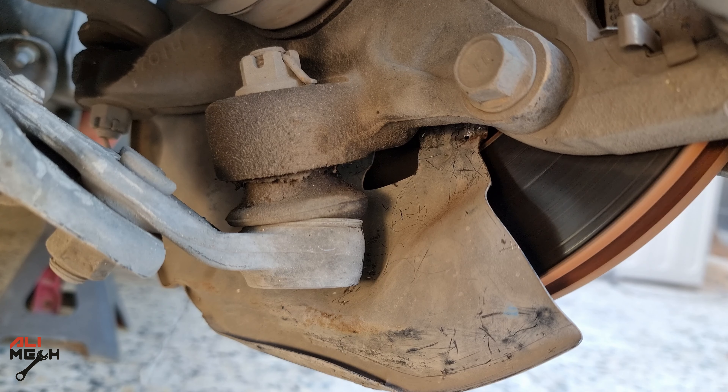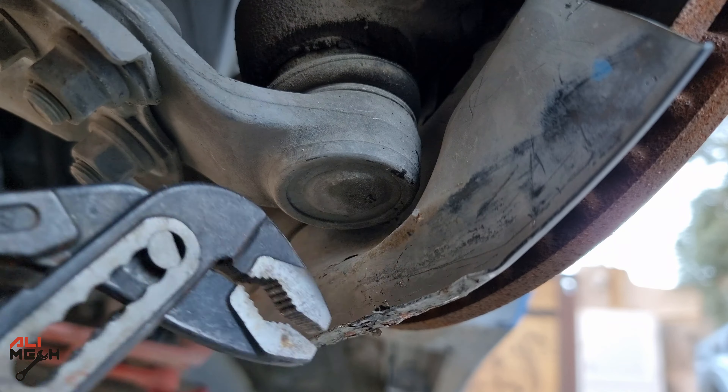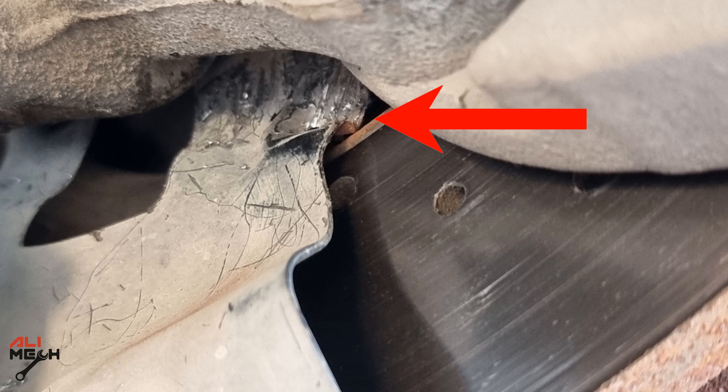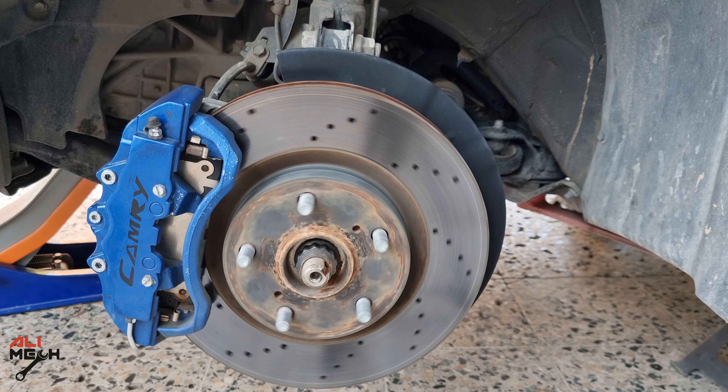Now it's moving freely without any noise. I also took my time to fix this bend here since I'm already here and the car is on the jack stand. Here's how close the backing plate was to the rotor, and here's how it looks now — far away from the rotor. You might see some marks on the rotor but they're not deep because I fixed it the same day, so the brake pad will clean this up.